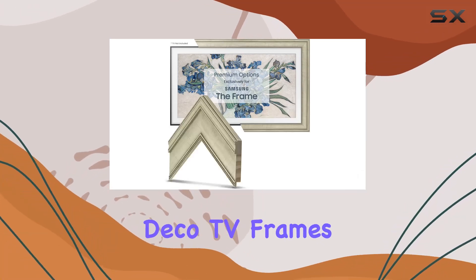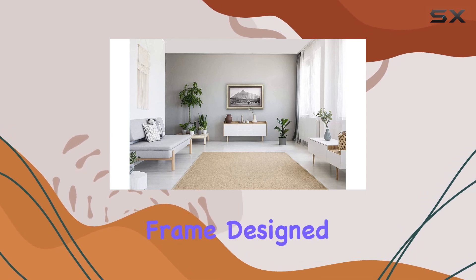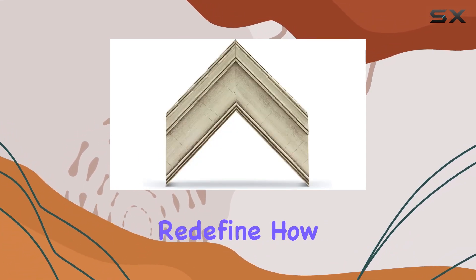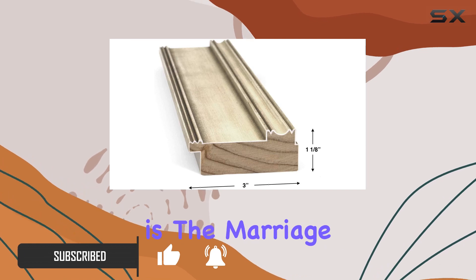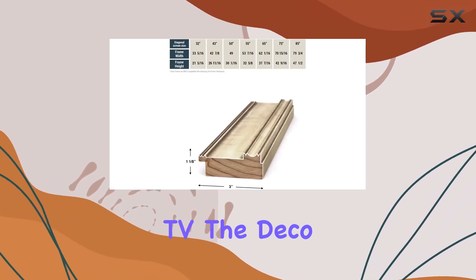Welcome to my review of the Deco TV Frames by Frame My TV, specifically the antique white smart frame designed exclusively for Samsung The Frame TV. These frames redefine how we perceive television by seamlessly integrating them into our living spaces. What's fascinating is the marriage of premium frame TV frames with the super slim Samsung Frame TV.